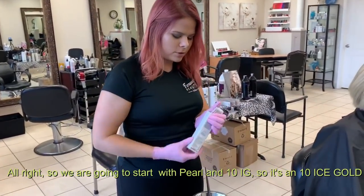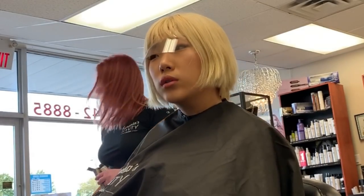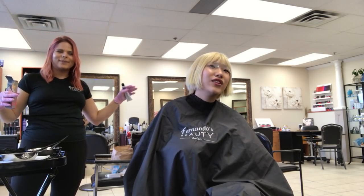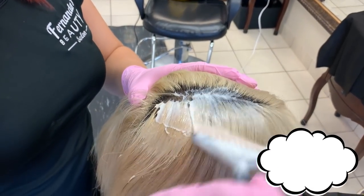So we're going to start with a pearl and a 10 IG. So 10 is gold. And the pearl is like... I'm so cool. I know — what a combo! You never think it would be beautiful. Wow. I've never used that before. This is a mix, of course. This is a Gaitan color.